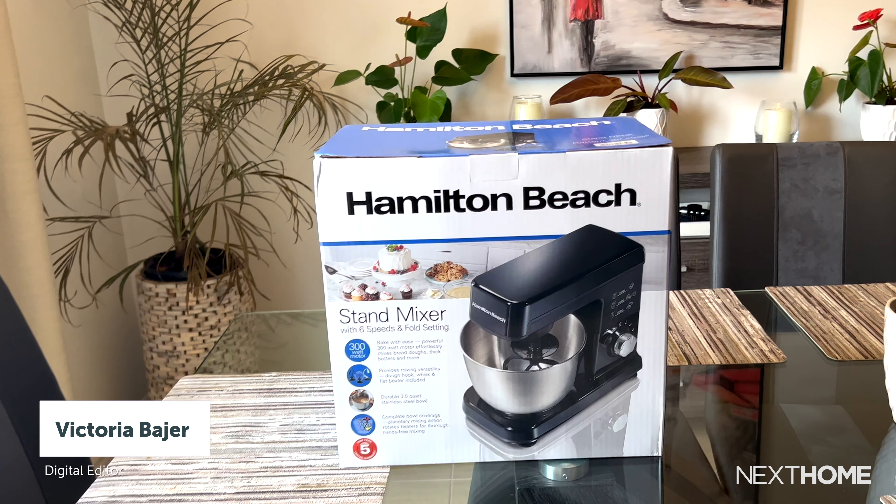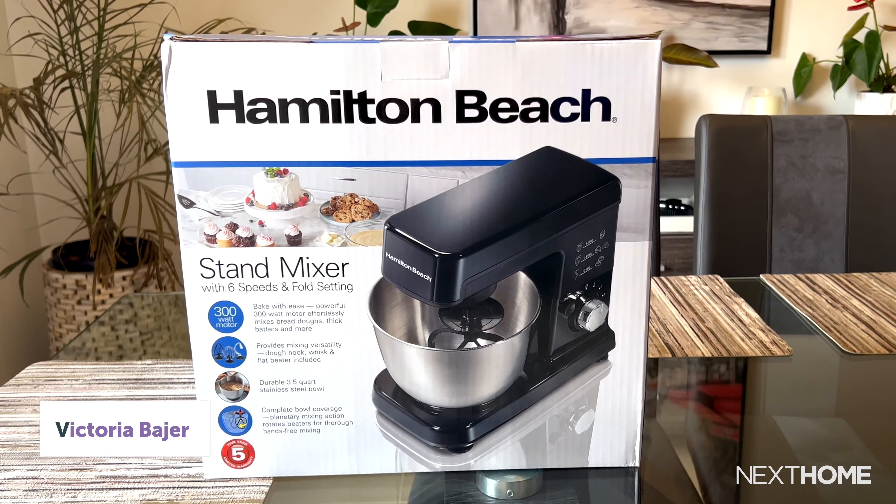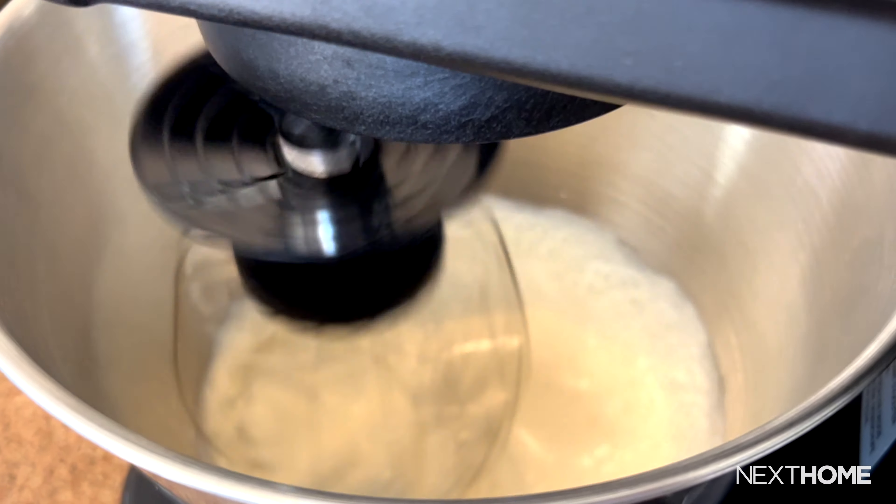My name is Victoria and I'm the digital editor here at Next Home. Today we are reviewing Hamilton Beach's six-speed stand mixer. We'll also be doing a quick whipped cream demo to test out the product and to see how well it performs, so stay tuned.